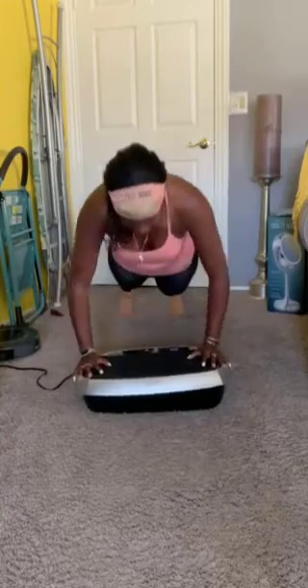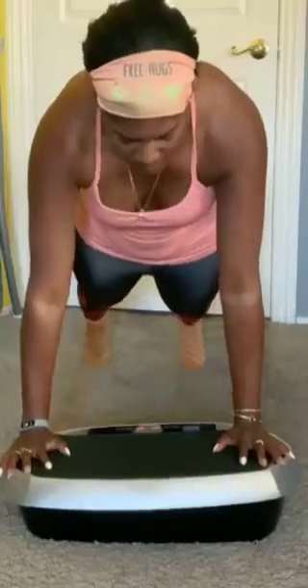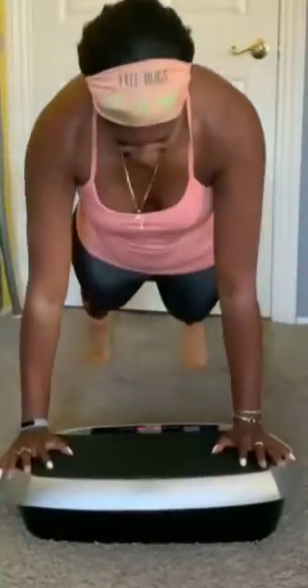Another strength training exercise I love to do on the Eilison vibration plate are push-ups, because it challenges the stability of my rotator cuff muscles. It's also great for doing a high plank as well.